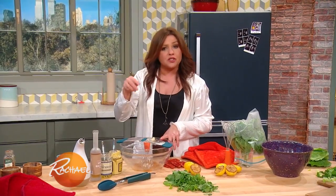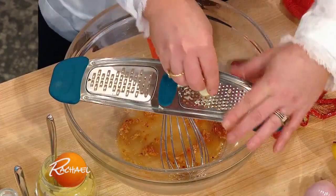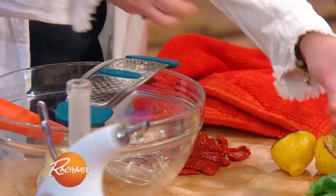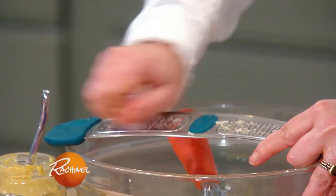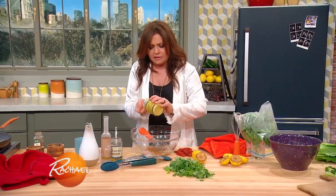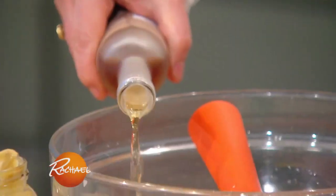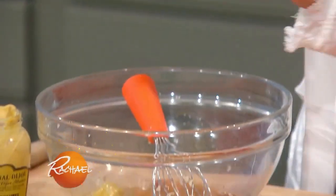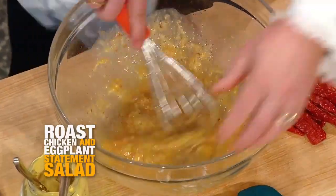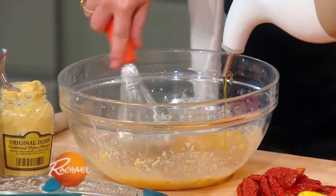For the dressing, we're going to mirror a lot of the flavors used in the slather for our roast chicken. In the bowl I already have a fat squirt of sun-dried tomato paste with a splash of boiling water. I was grating in garlic, plus a couple of tablespoons of grated shallot or onion — working right over the bowl to catch all that onion juice. A fat tablespoon of Dijon, a fat drizzle of honey, a couple tablespoons of white balsamic vinegar, and the juice of a seared lemon. Then whisk and add our EVOO in a slow, steady stream to emulsify the dressing.